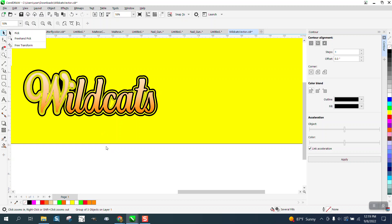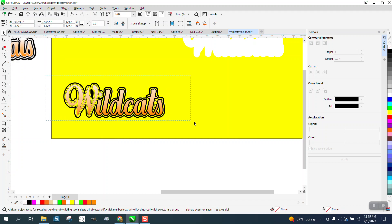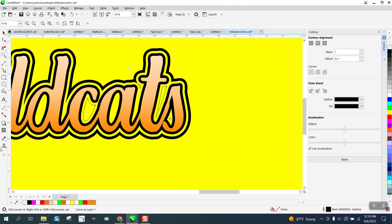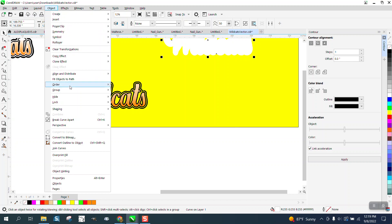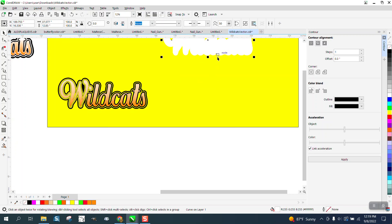I think that's going to work. I don't think I need that part right there. Let's select it all, go up to Object and ungroup everything. Probably easier to just take the Smart Fill tool or Virtual Segment Delete key and just delete that line — delete that and delete that. Because whatever is yellow now, I want to be white. We can go to Object, Order, Back a Page. I'm going to have to go put the yellow back a page. So now I can nudge my white down and over.